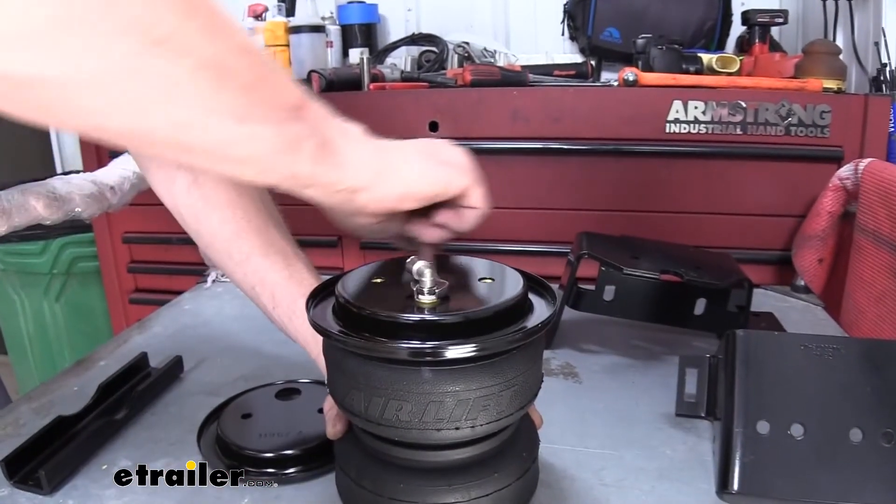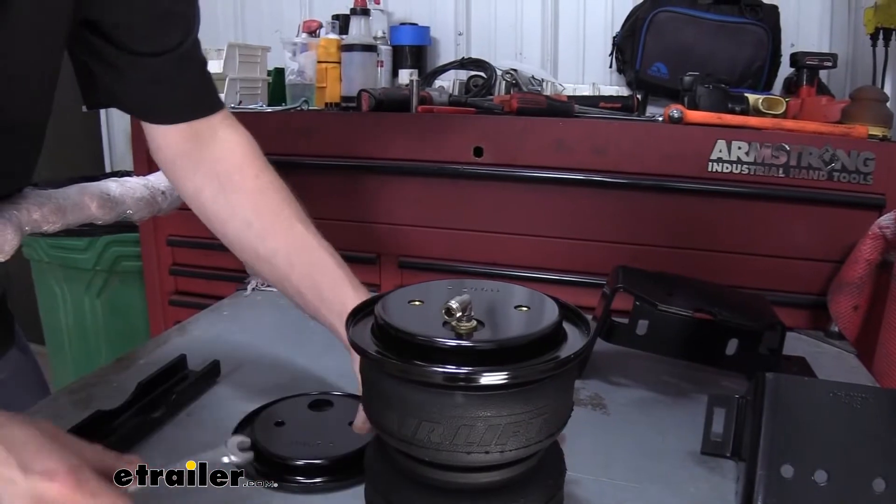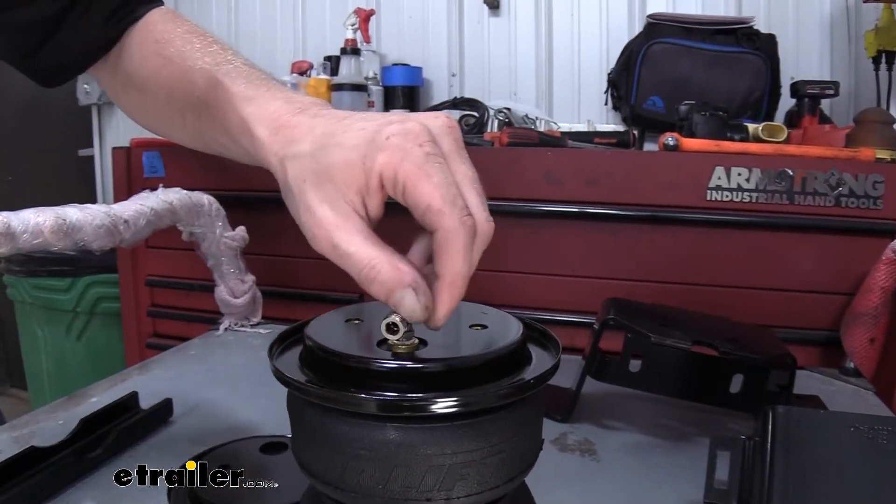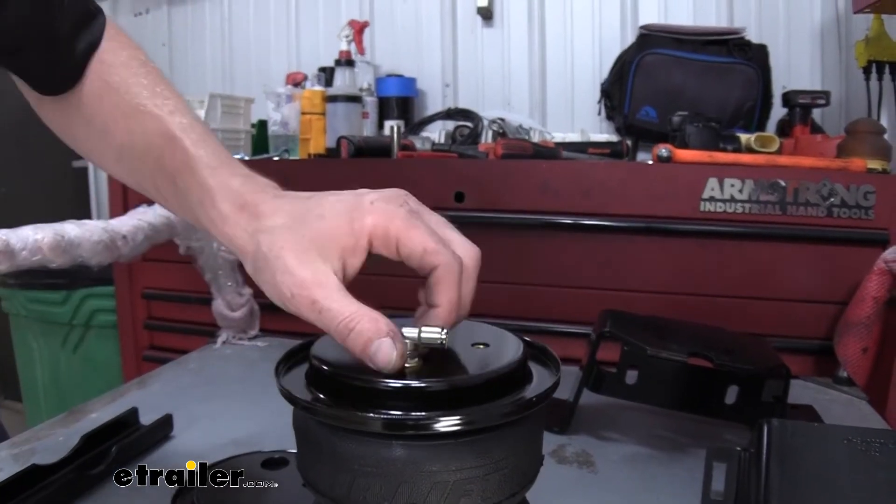You want to make sure you've got at least a couple of threads with sealant on it there. There's sealant pre-applied to it — just make sure you get a couple of those threads down inside the bag there.